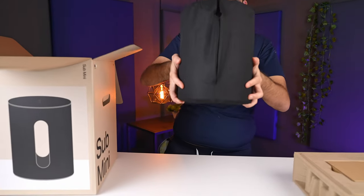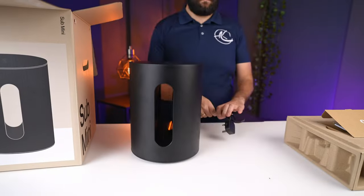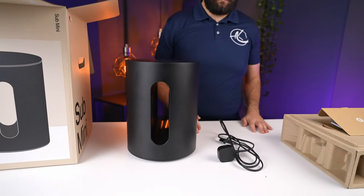Starting with what you get in the box, you have the Sub Mini in a nice protective fabric and a removable cable. That is it — not sure what else I expected.